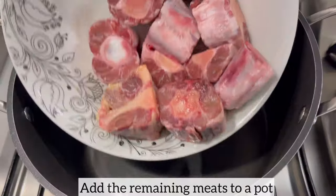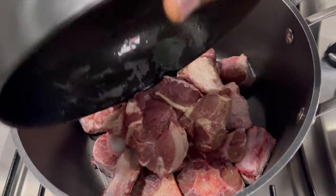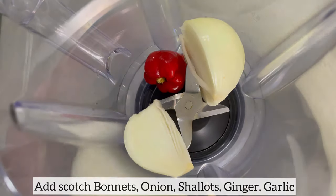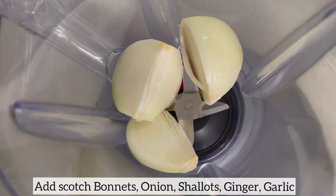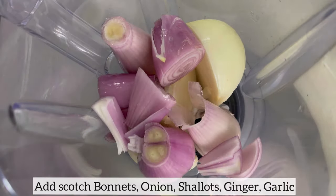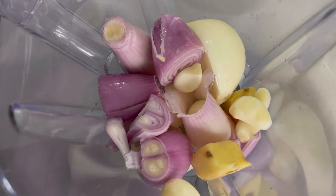Whilst the cow foot is baking in the oven, it's time to cook the rest of the meat. So into a pot I have added oxtail, mutton, and shaki also known as tripe. I am now going to blend the ingredients which I'll be using to cook the meat. I have scotch bonnet, onion, shallot, ginger, and garlic. I'm going to add enough water to blend these ingredients until smooth.